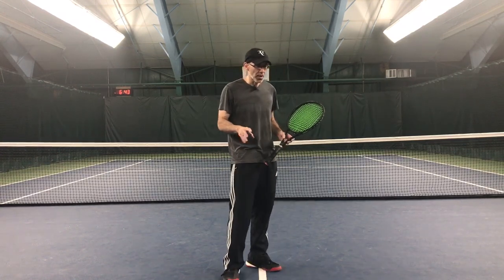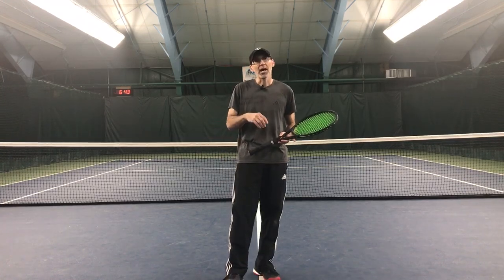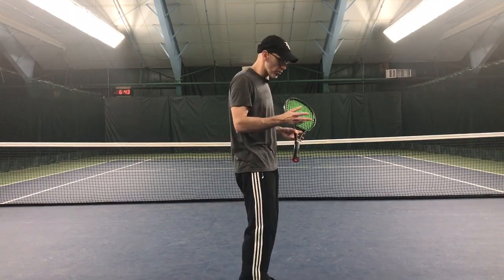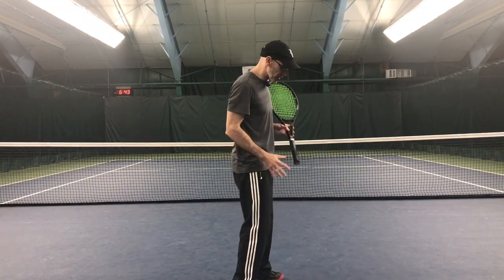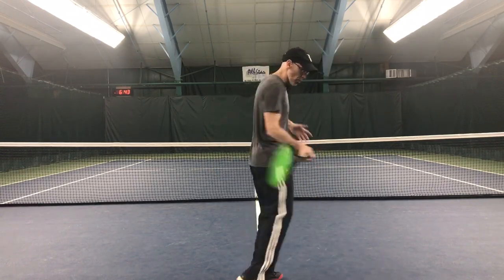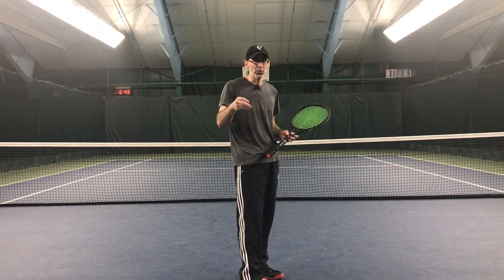I've already gone over the step. If you haven't watched it, you can go back — it was the ground reaction force in tennis, example number one. As you go through your stroke, you're trying to turn and rotate to the point where your lower body is being pushed out to the right, which forces the upper body to go out to the right as well. That out-to-the-right motion is what I want you to experiment with.